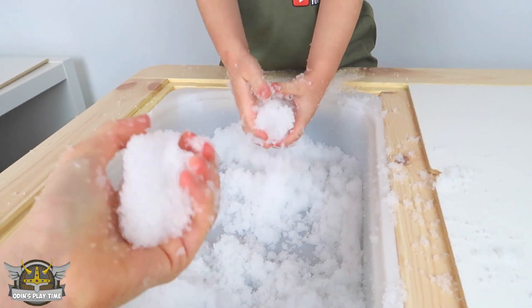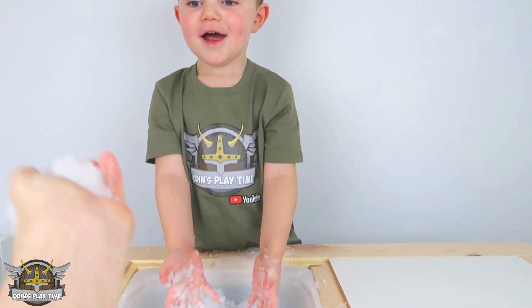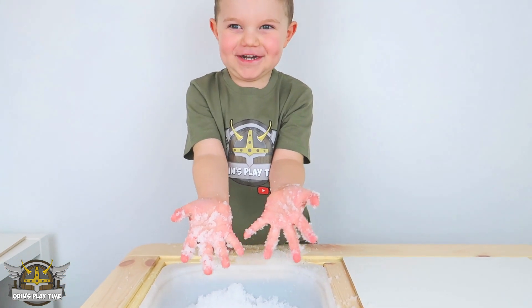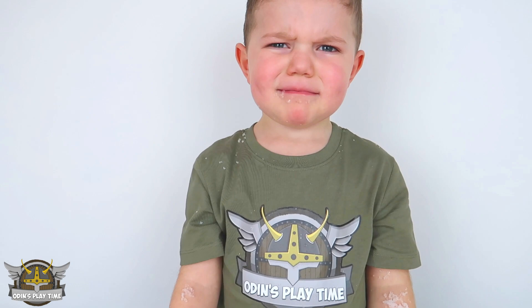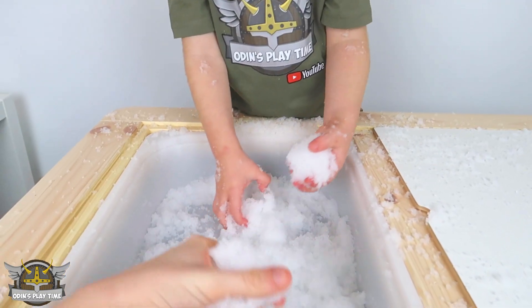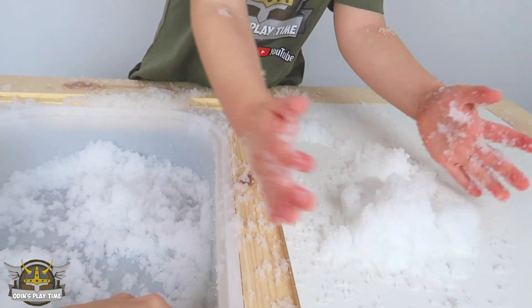Make a giant snowball! I've made a snowball. Can you catch it? You didn't catch it! Can you put it in my mouth? Does it taste good? No! Make a giant snowball here — giant, giant, giant! Look at this giant shark!